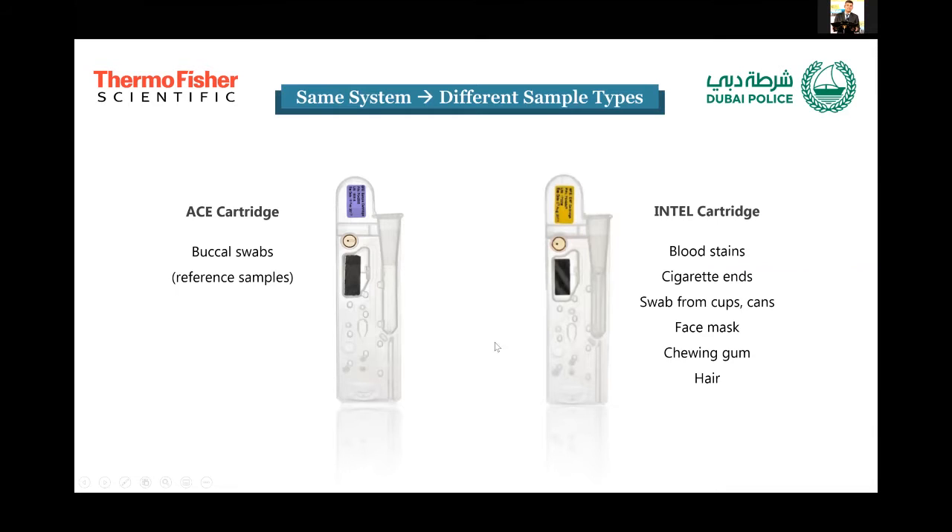These are the two ACE and Intel cartridges. From the outset, they look very similar and are only color-coded with different labels, which is convenient because you can use the same instrument for any type of sample. The ACE works with reference buccal swabs, and the Intel works with evidence items containing abundant DNA, including blood stains, cigarette ends, swabs from drinking containers, chewing gum, face masks, and hair. Some studies have also worked with bones with good results.